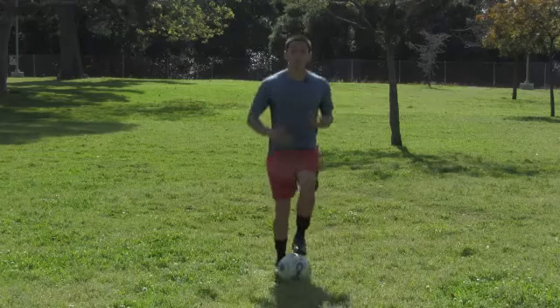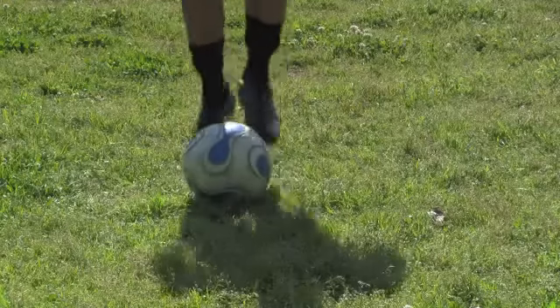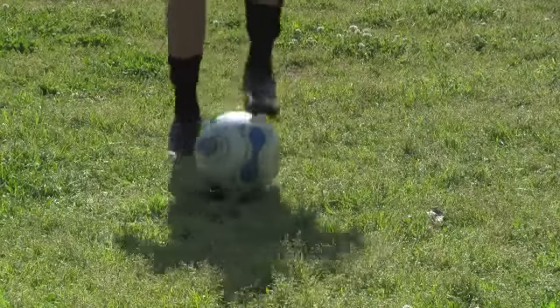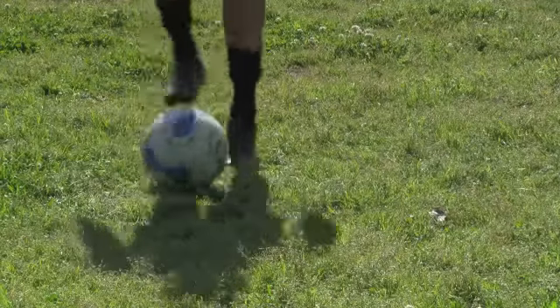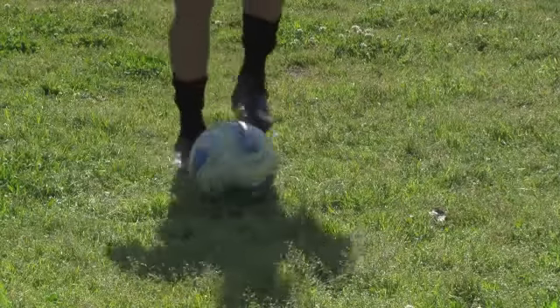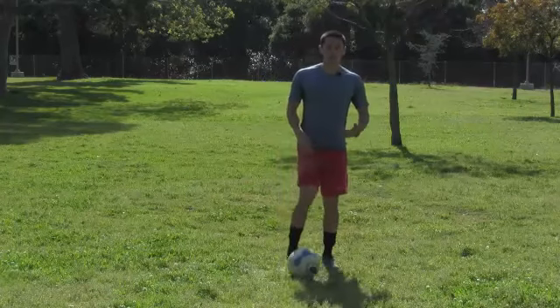They're getting a little bit of a lung workout here. Try and not let that ball move — I don't want it to move unless I'm going backwards or forwards. But for this exercise I'm just keeping the ball in place. Don't let that ball move. It's good for conditioning and ball skills.